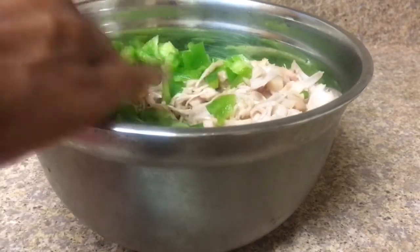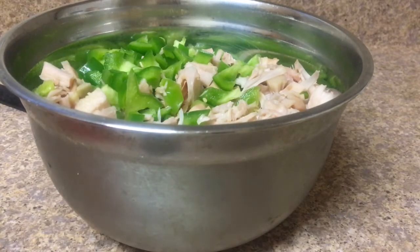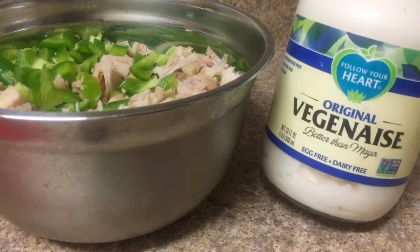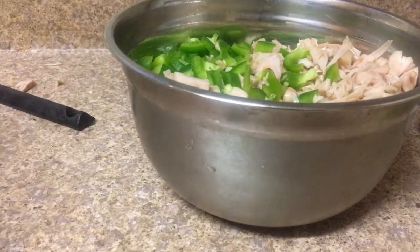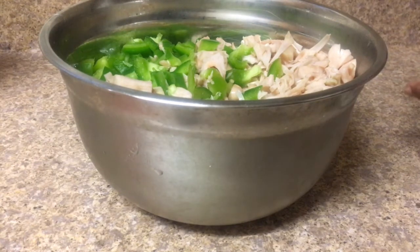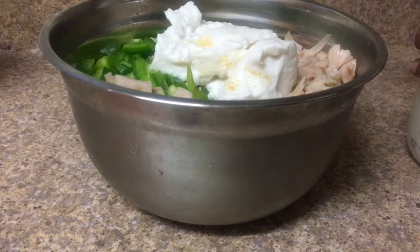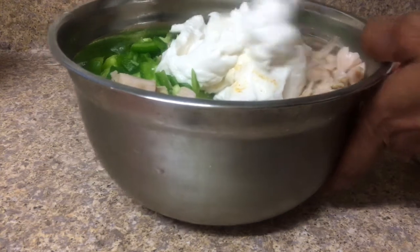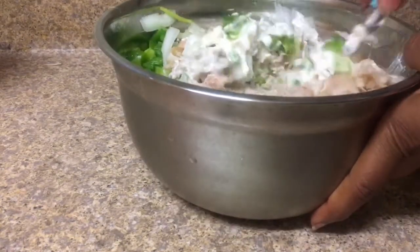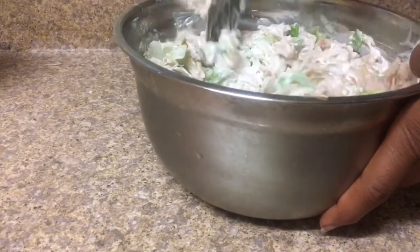Put that all in. From here you're basically just going to throw everything together. I'm going to take my Vegenaise and put a few scoops of it in. I'm going to mix that in really well. This is a really simple recipe because it's one of those where you just throw everything in together and it's really tasty.